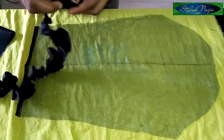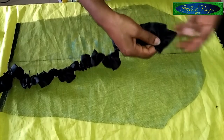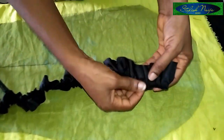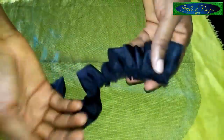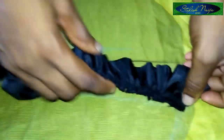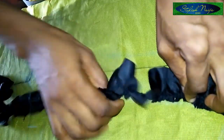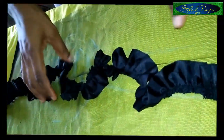Now I'll start attaching the ruffles since I have everything laid out. To attach them — you can see from the picture the first one is actually standing. You can see the edges; I loved it. You can decide to sew, turn, and iron depending on what you want, but I just made sure I locked the tips. I'll place it like this and follow these points, then take it to my machine to attach it.